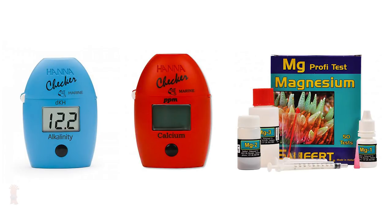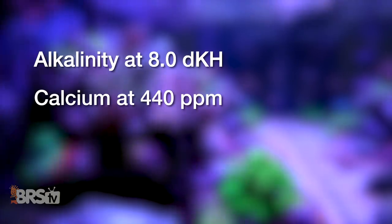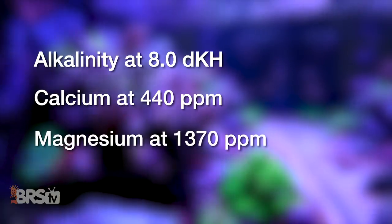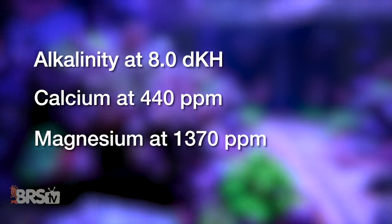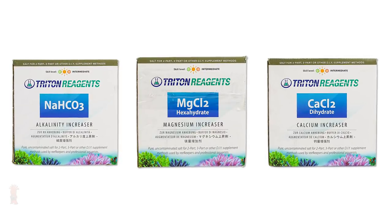Moving on to setup and use of the Core 7 Reef Supplements, the first thing you'll want to do is test your water's current levels for alkalinity, calcium, and magnesium, and then make any adjustments to them prior to dosing the reef supplements. For this, we recommend targeting about 8 DKH alkalinity, 440 parts per million calcium, and right around 1370 parts per million magnesium, and using something like the Triton increasers to make any increases.